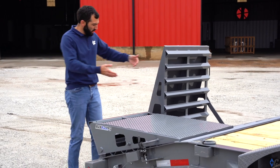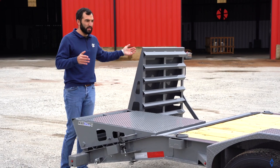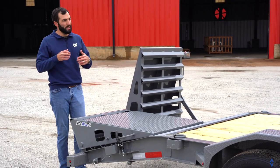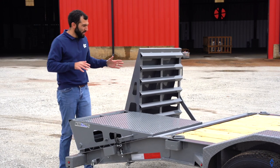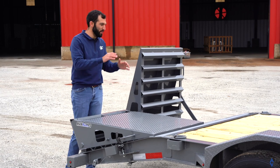The other cool thing is when both MAX ramps are laid down, you have almost a full-width loading surface. So whether it's antique tractors, skid steers, rollers, all kinds of stuff — you've got a nice, wide, stable, safe loading surface to go up and down on.